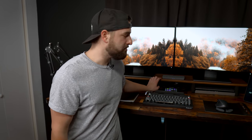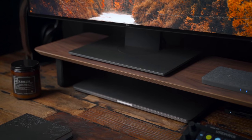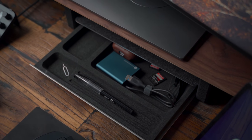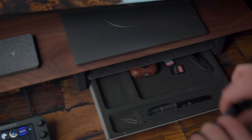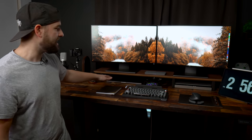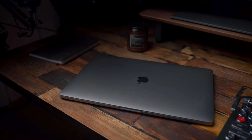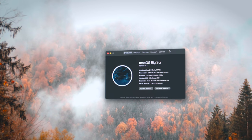Supporting the monitors is the Grovemade wooden walnut desk shelf — an awesome shelf that makes great use of space. On the bottom shelf there's a Grovemade desk shelf tray with my AirPods Pro, a knife, some EDC items, and pens. On the other side, underneath the shelf, is where I keep my MacBook Pro — a 2019 16-inch MacBook Pro Core i9 with 32 gigabytes of RAM and an AMD graphics card.